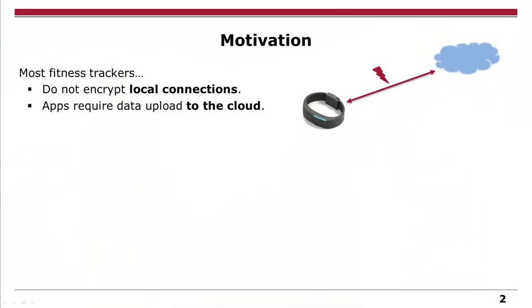Welcome to our talk on doping your Fitbit. We will show you how to modify the firmware so that you don't have to do any sports — as every nerd. Our motivation was that when we started looking at fitness trackers, most of them are not encrypting locally, so you always have a chance to get data from users, which is bad for privacy. And most apps require that you upload your data into the cloud, which is again bad for privacy.